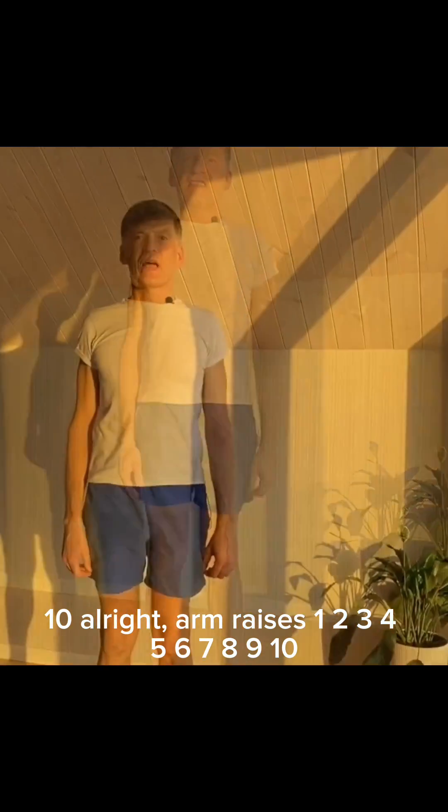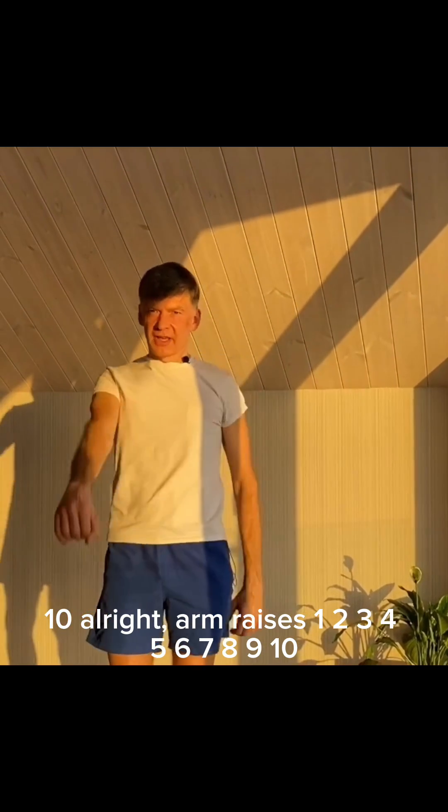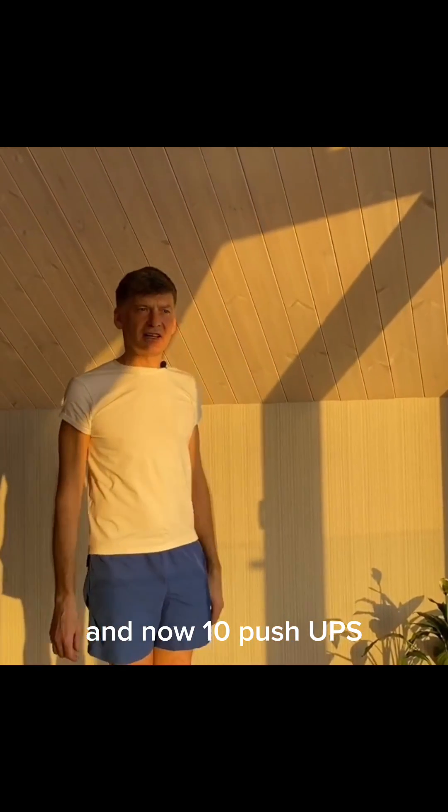Alright, arm raises. 1, 2, 3, 4, 5, 6, 7, 8, 9, 10.